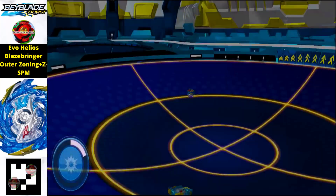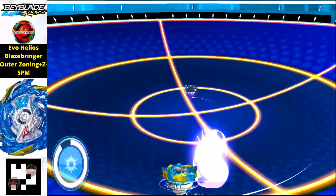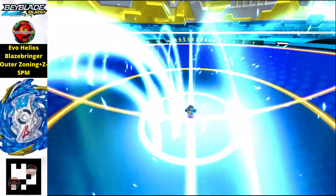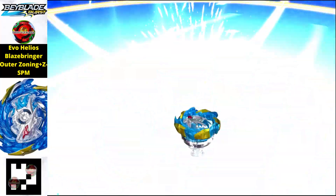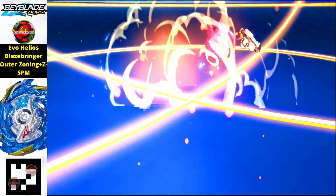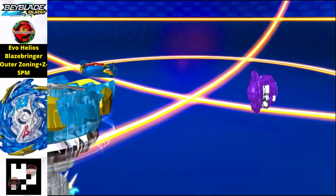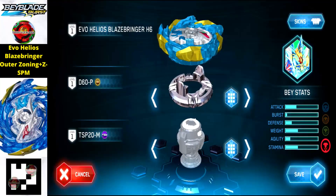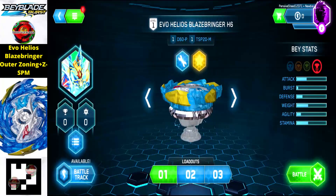Next we have Evo Helios Blaze Bringer Outer Zoning Plus Z Dash SPM, bluish in color. The weight and size of this beyblade is super large because of its chunky layer, which makes it a pretty amazing balance type beyblade.